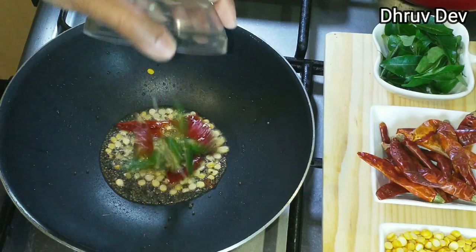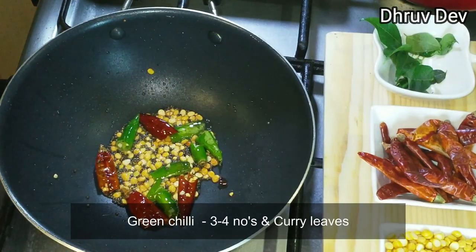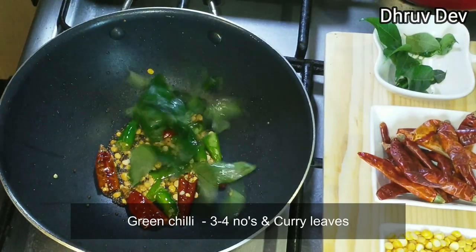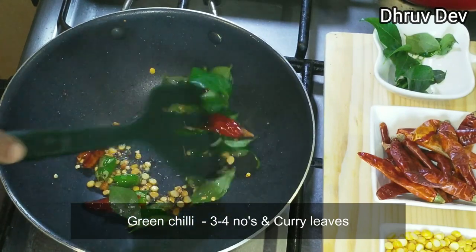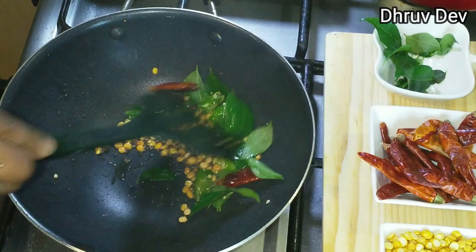Use the two tablespoons. Use the three tablespoons. Use a little amount. Use the two tablespoons.